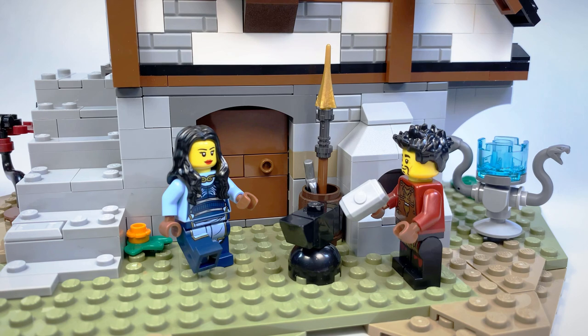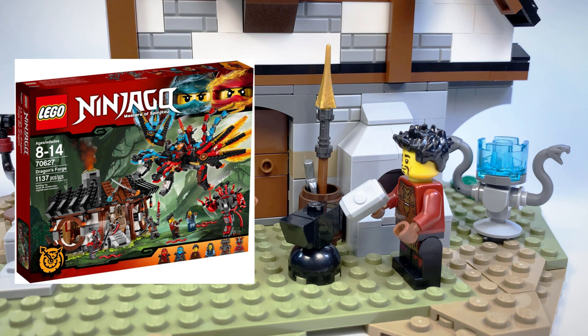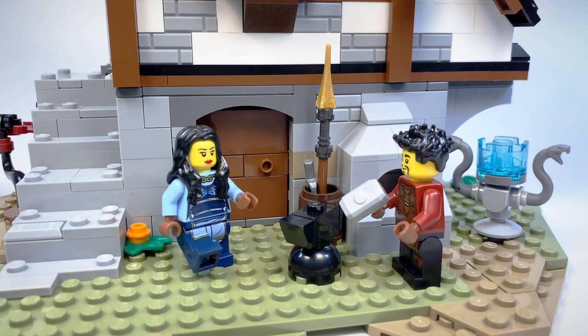Technically speaking, Ray and Maya already got a forge back in 2017 with the Dragon's Forge set, but that one was from the Hands of Time wave and it was where the Hands of Time were technically imprisoning them.